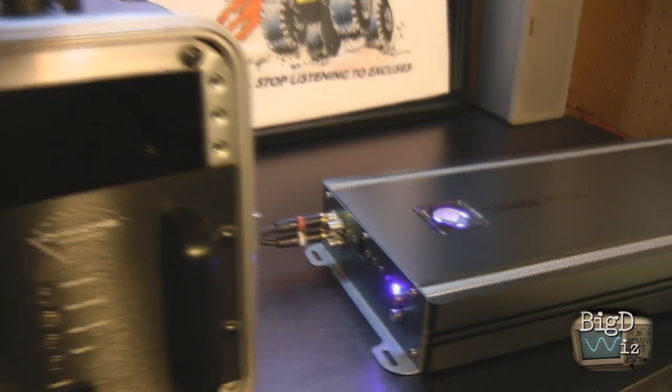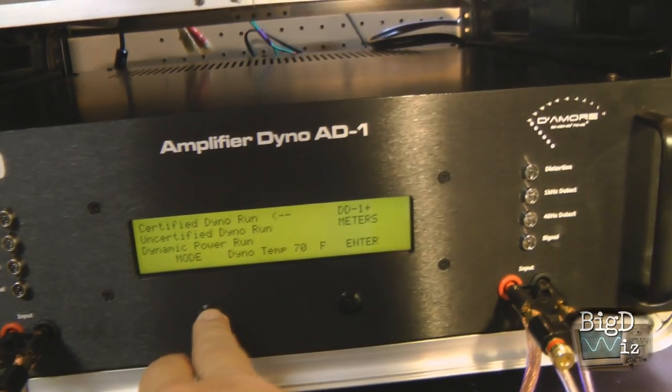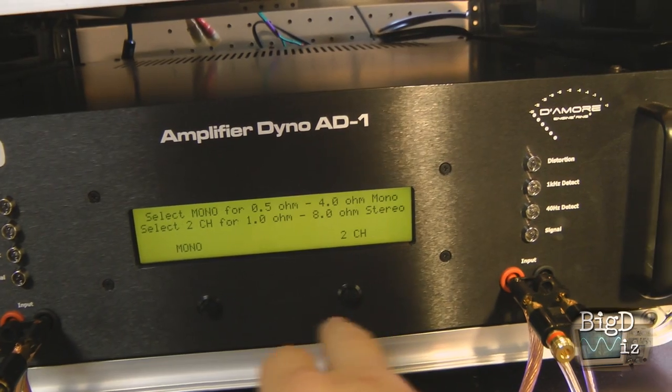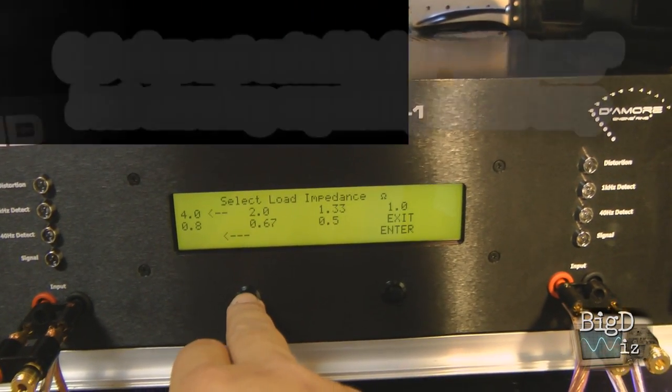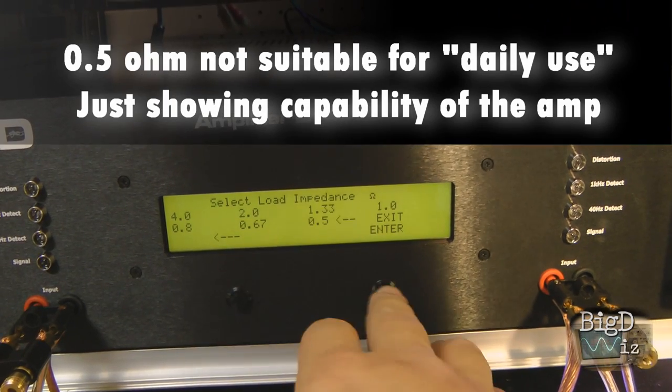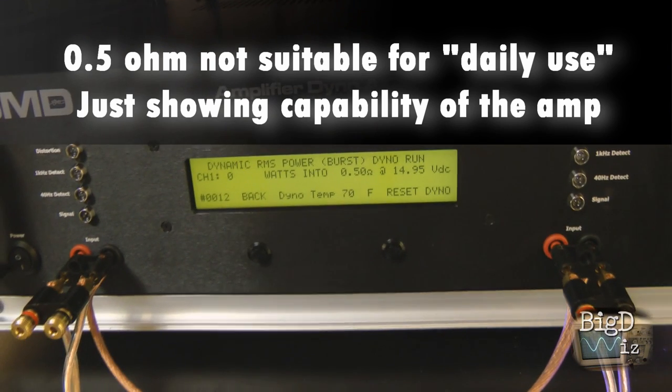We're gonna do a real quick test for you guys, and this is the test some of you don't like but you still need to see it. We're gonna run a mono test, dynamic burst, at half an ohm, and let's see what this bad boy will do.